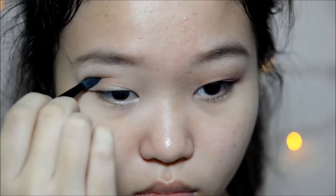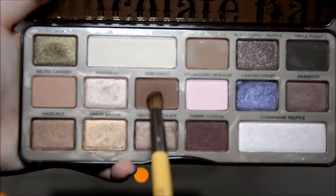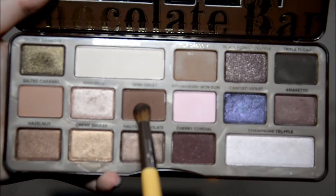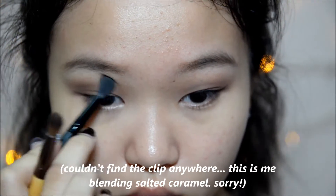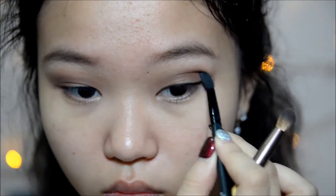I'm starting off with my eyes using the same old Chocolate Bar Palette. I'm taking the shade Salted Caramel as my transition shade. And then I'm taking the shade Semi Sweet on a blending brush and also putting that on my crease, focusing that more to the other side and slowly dragging it inside.